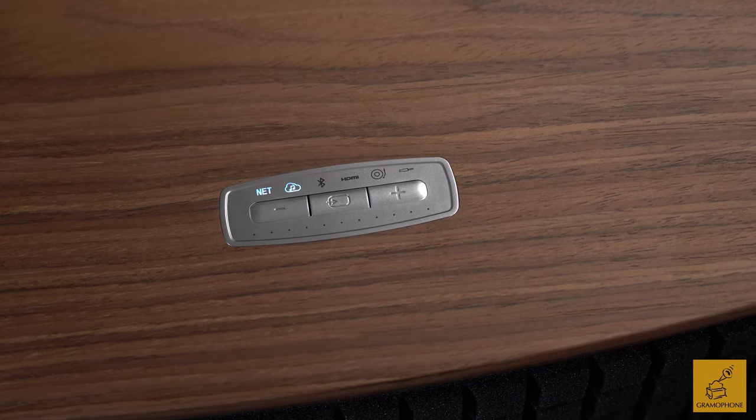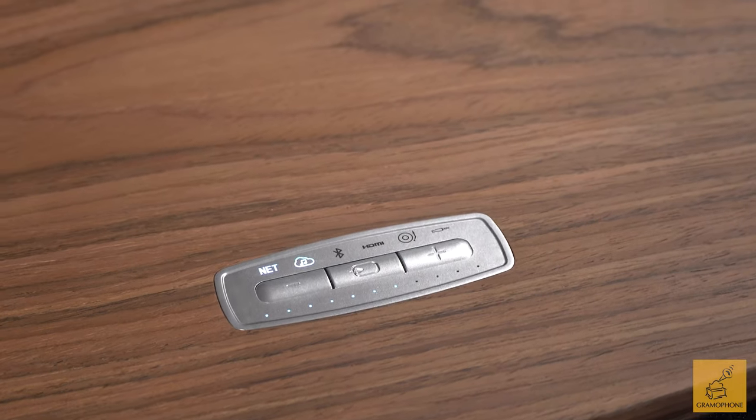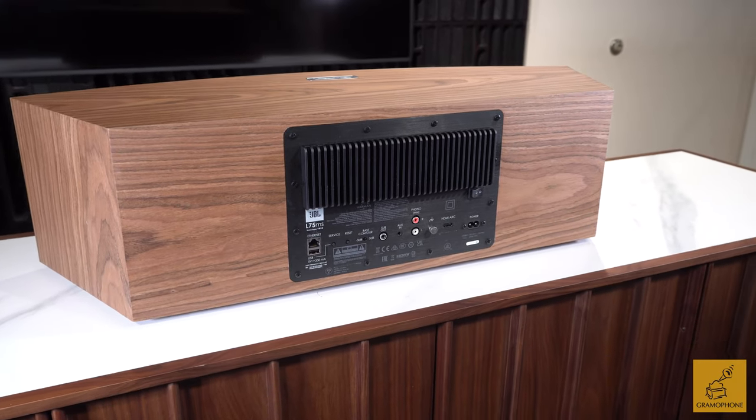The top control panel is there, though you probably won't use it often, as this is built around being used with your phone. It also has a JBL Music Life app. You've got network capability, Bluetooth, HDMI ARC, moving magnet phono, and 3.5mm — pretty much everything you could want. You'll notice the heatsink on the back for the built-in amplifiers. Fun fact: this is packing a total of 350 watts of amplification — a lot for a smart speaker. That's five separate amps: 25 watts on the tweeters, 50 watts on the mid-woofer, and two 125-watt amps on the bass woofers.